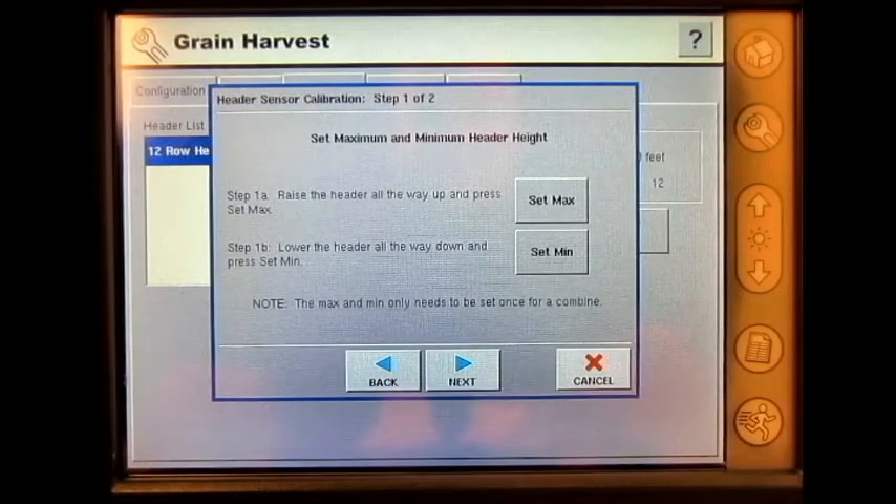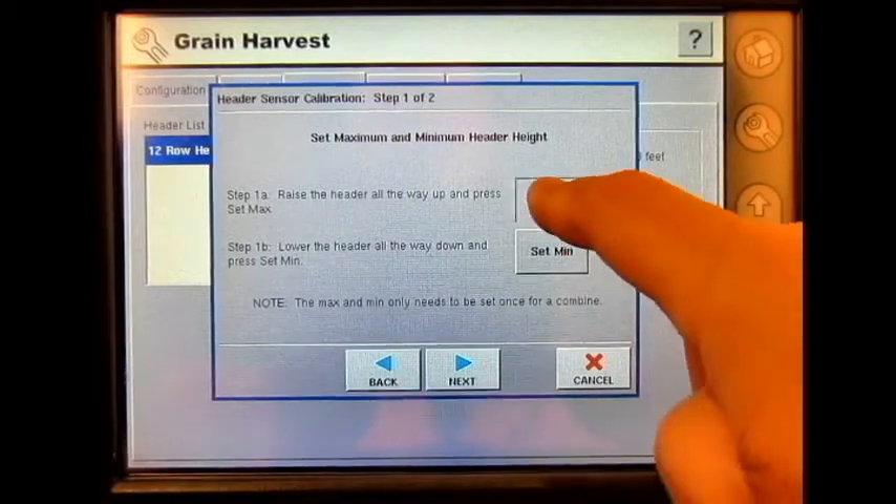Raise the header all the way up and press Set Max. I've raised my header, and I will press Set Max.